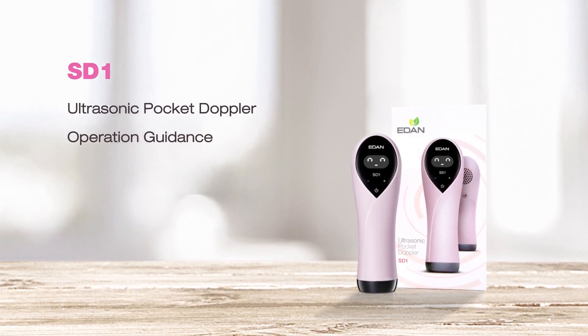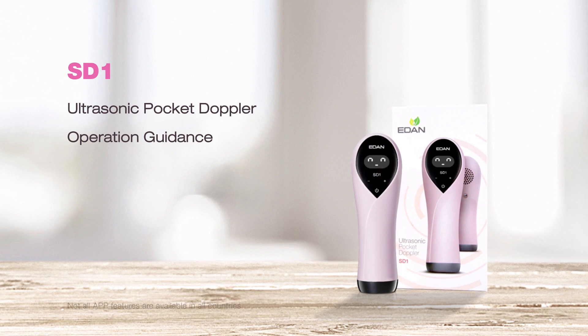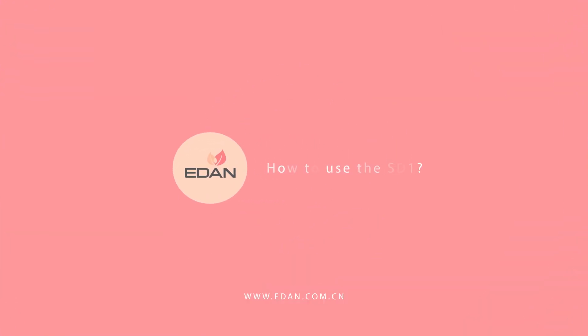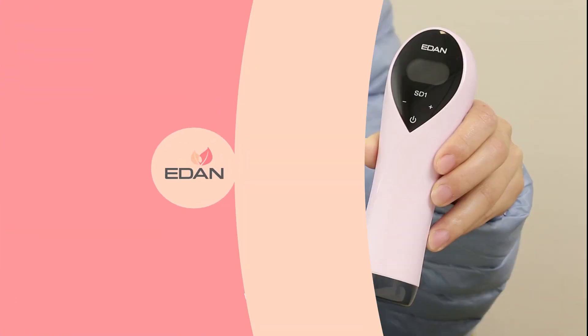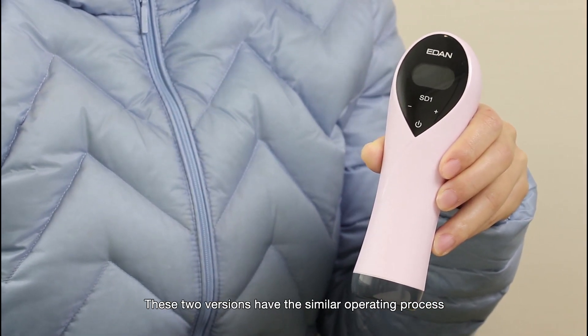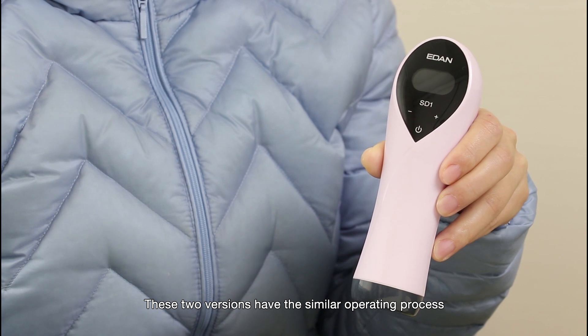Hello everyone, today I will present our brand new FITO Doppler SD1 and show you how to use it. Right now I will be showing you the Bluetooth version. These two versions have a similar operating process.